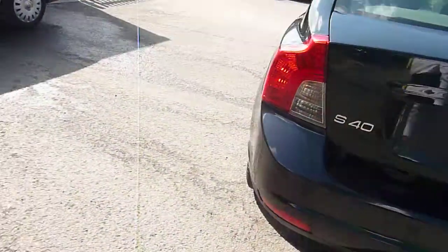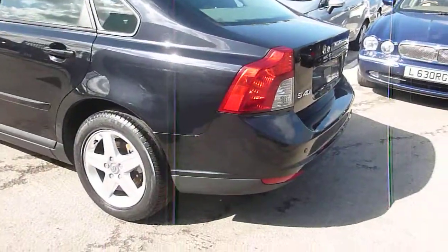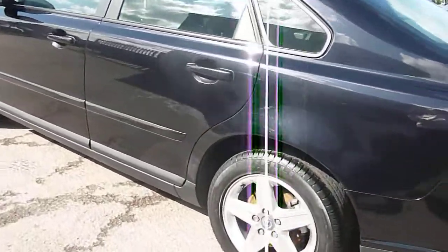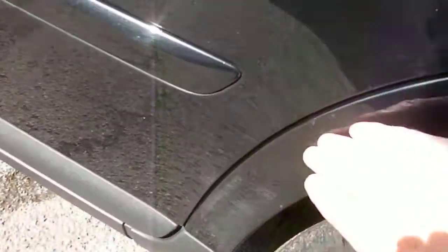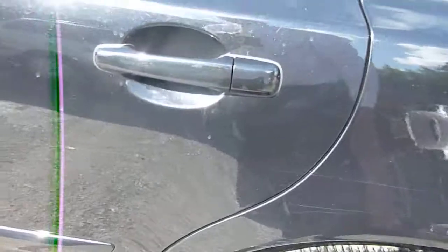Moving around to the nearside. Nearside rear wheel looks good, tyre depth is fine. There is a scuff — some of that will polish out — just on the rear wheel arch. There's a dint as well, which I think will probably be a smart repair.